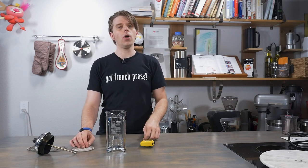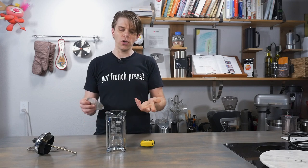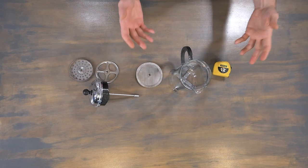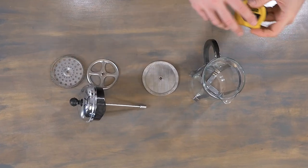The thing is, you've got to know the right size filter, because if you get the wrong filter, you could find that you get excess coffee grounds in your actual coffee when you go to drink it, or you may just find that it doesn't fit at all. So it's a pretty easy formula to be able to figure out how to measure for the right size filter for your French press.